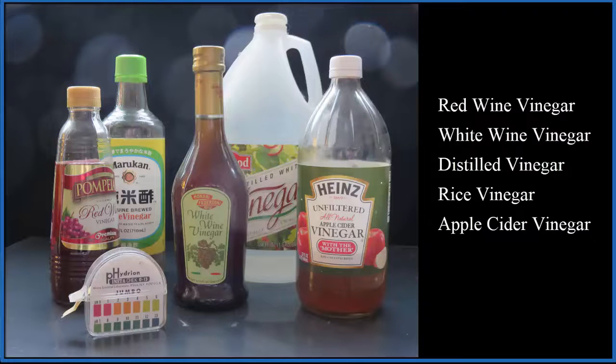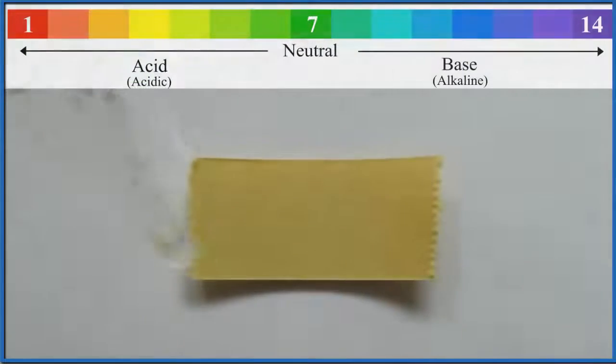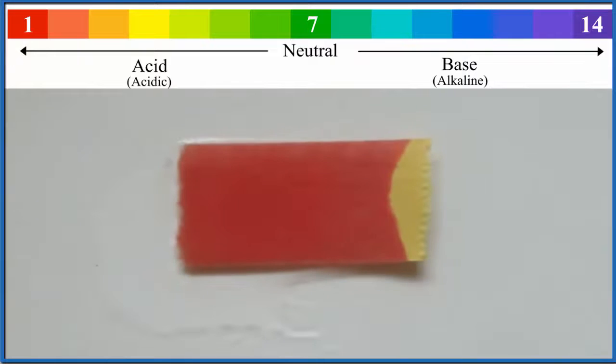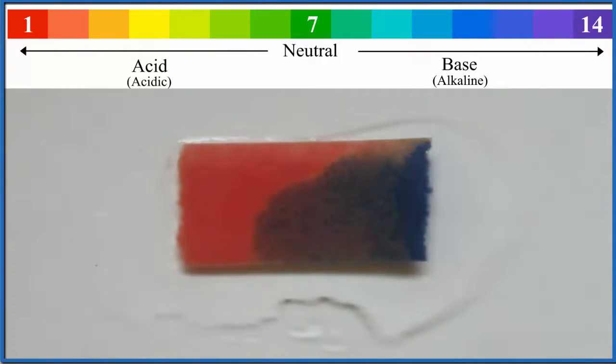We'll use pH paper to figure out the pH for each type of vinegar. When we add an acid we get this red color — this is a strong acid. When we add a base we get the dark purple; the stronger the base, the more purple the color is.